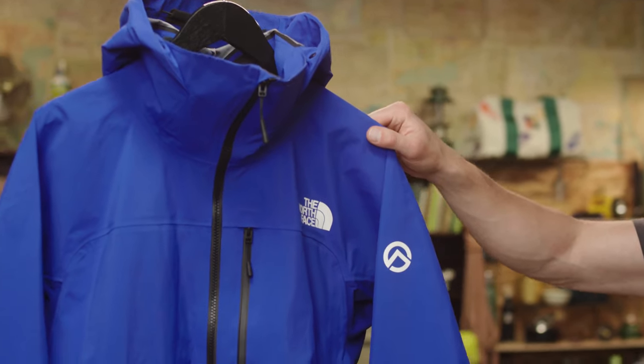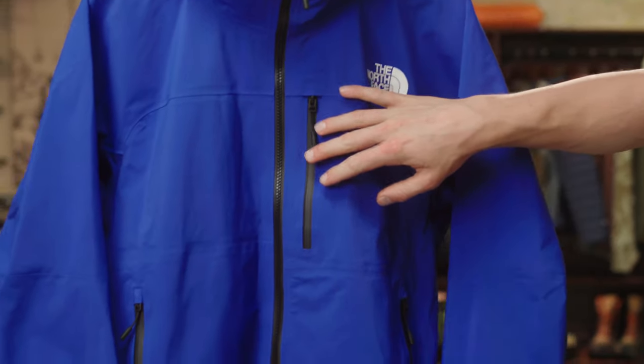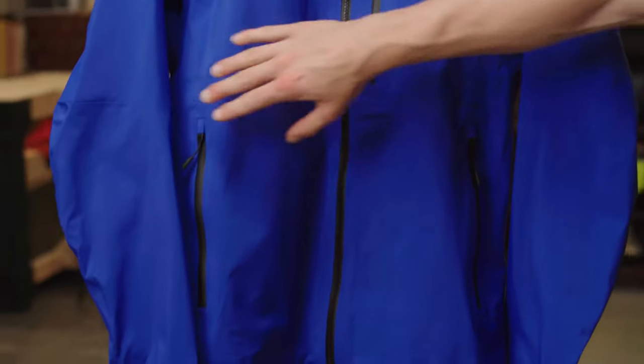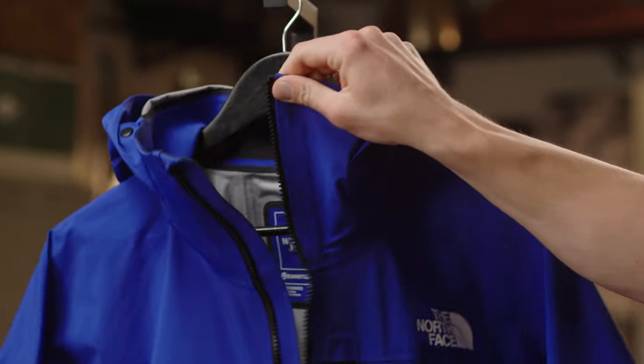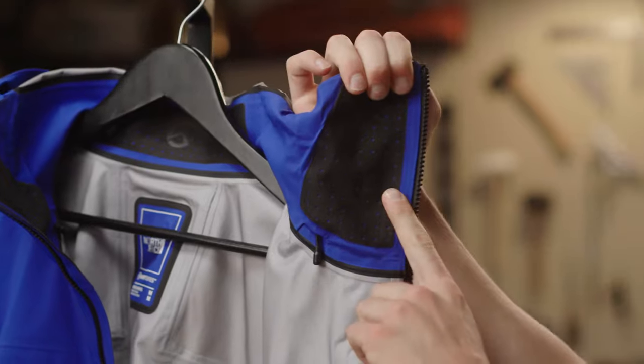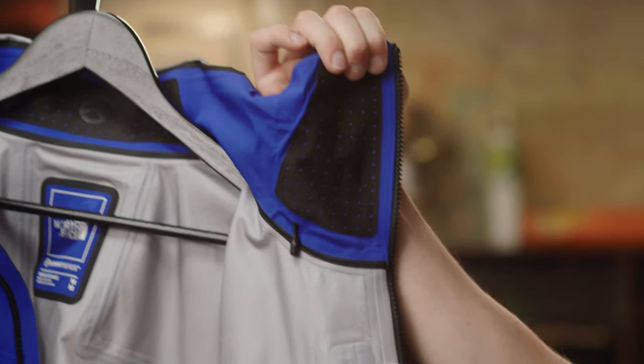There are also a lot of streamlined storage options, including a front chest pocket with an internal gear loop and two hand pockets that are harness compatible. On the inside of the jacket, there's a soft chin guard backer with perforations for increased breathability and comfort while the jacket is zipped.